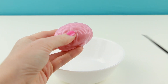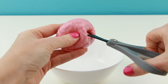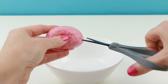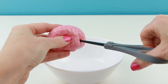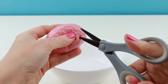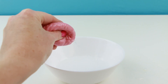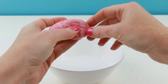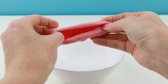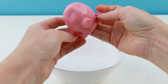Now let's see what's inside of our brain. This makes me nervous. I didn't get anything yet. It got all over my hand. Let's see... I can turn my brain inside out.